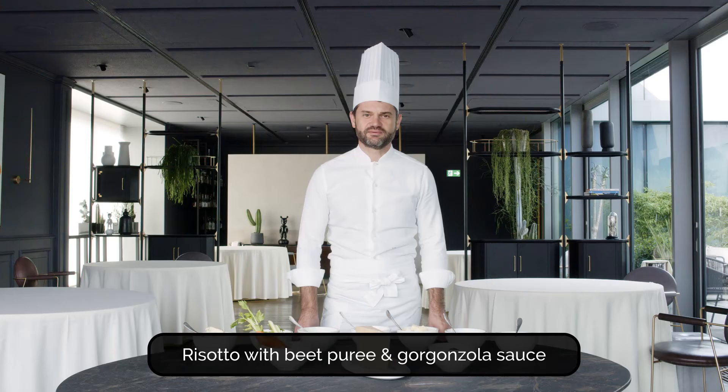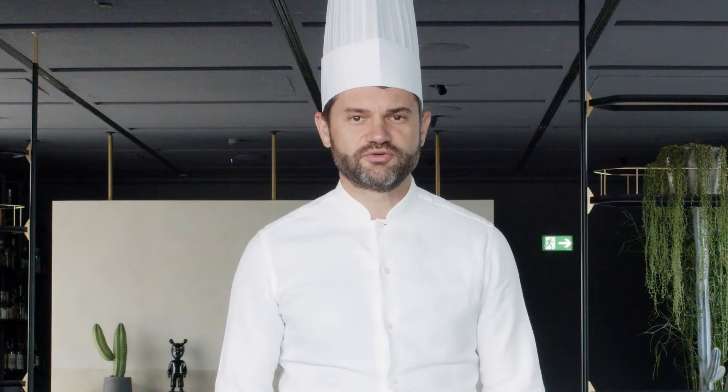Welcome to my Italian table at the Mudec restaurant in Milan. Today I will prepare for you one of my popular recipes from my menu in Milan: red beetroot risotto and gorgonzola cheese.